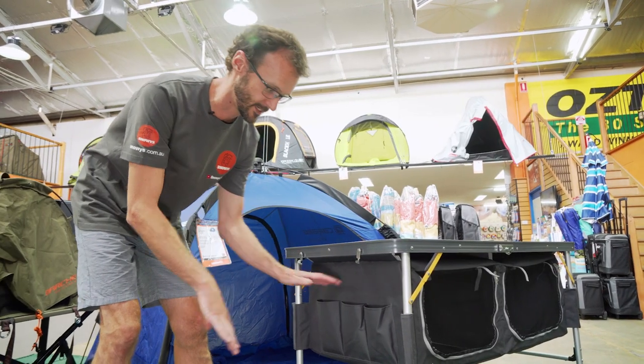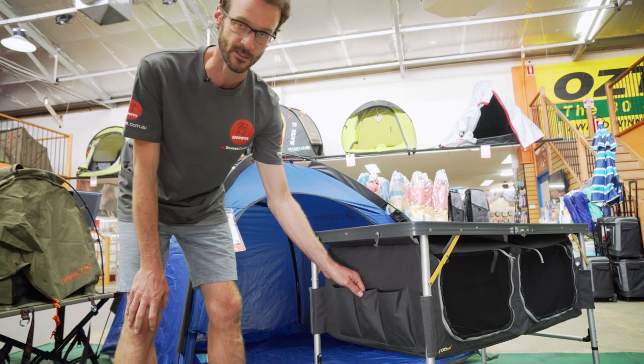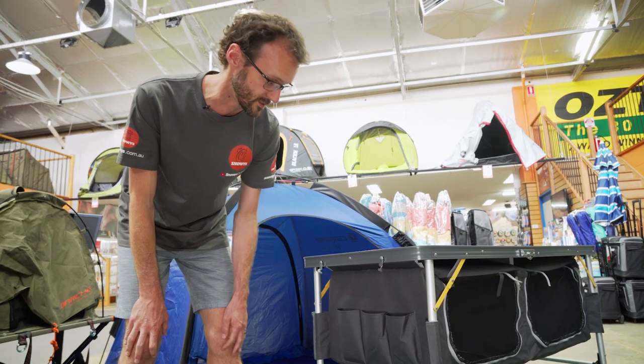You can store mobile phones, magazines, extra camp utensils — whatever you like. It just adds a little bit of extra storage to the folding table with storage.